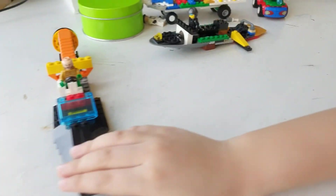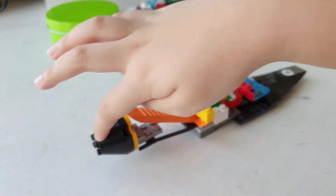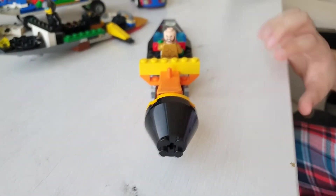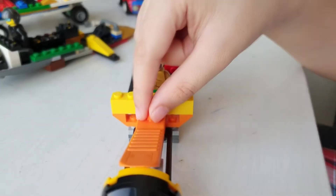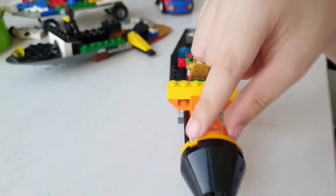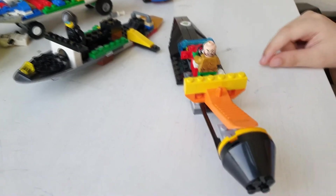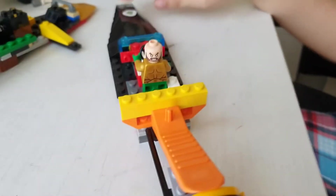Then we have the ski jet. I think this one is from the spaceship set. This is the boosters. This one is just the thing that you use it to help you build — yeah, that's when you have difficulty removing stuff. Then we have Aquaman driving the ski.